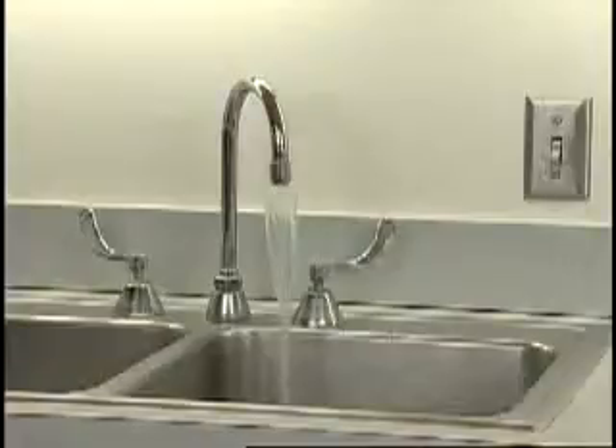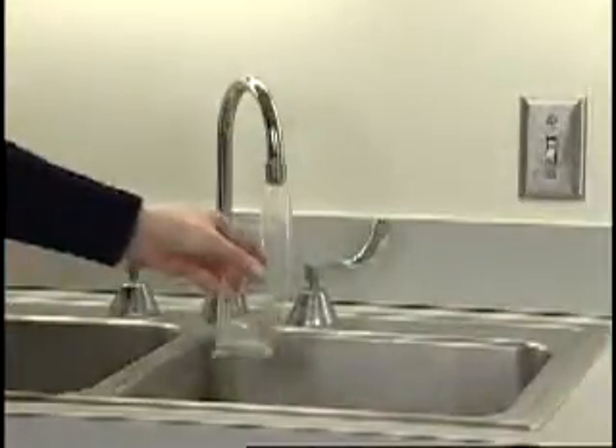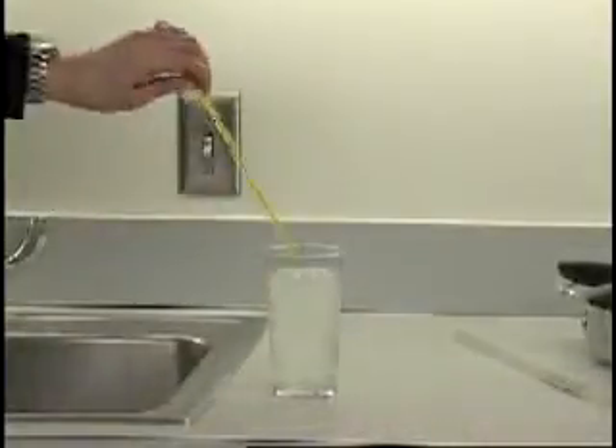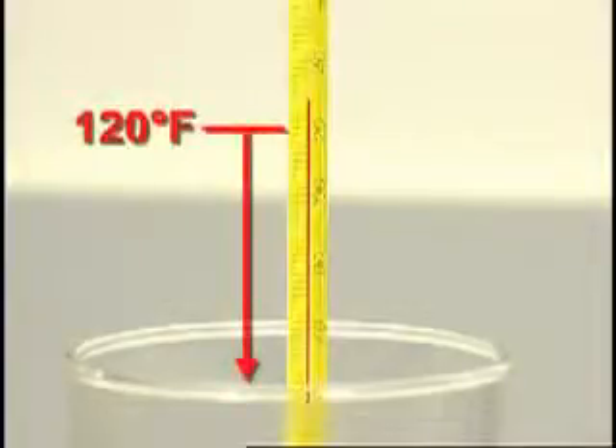To check whether you have the right water temperature, turn on the hot water faucet nearest to the dishwasher for a couple minutes to clear any cold water from the pipes. Fill a cup with hot water, put a thermometer in the cup, and read the temperature. If the water temperature is under 120 degrees Fahrenheit, have a qualified person raise the hot water heater thermostat setting.